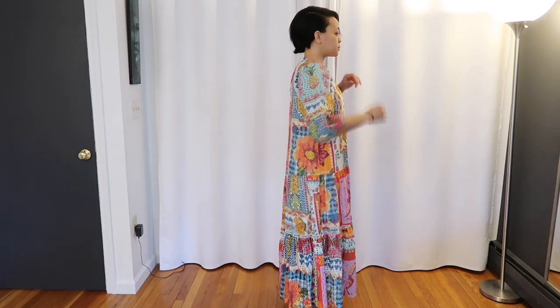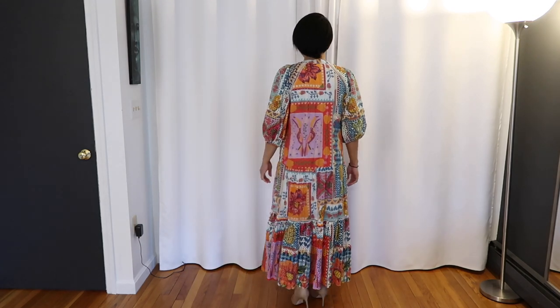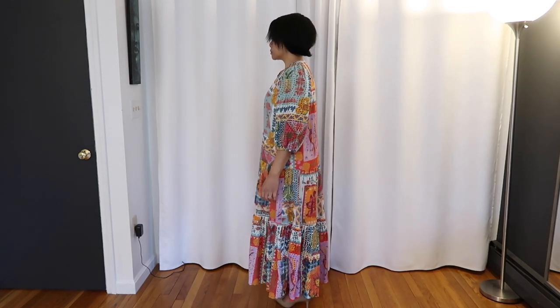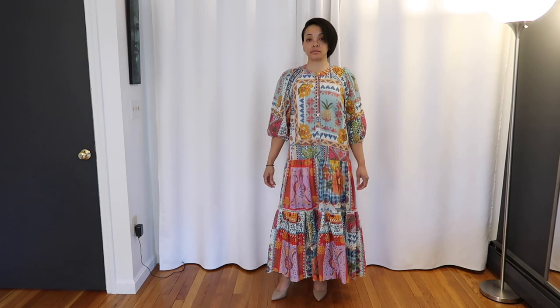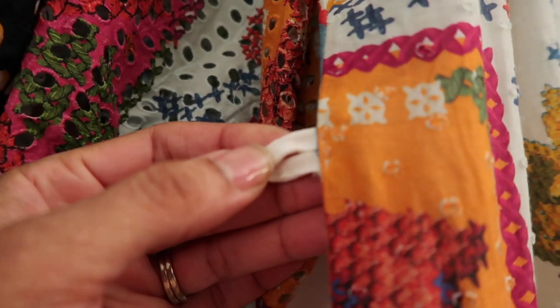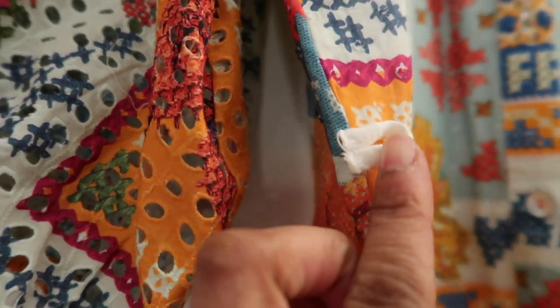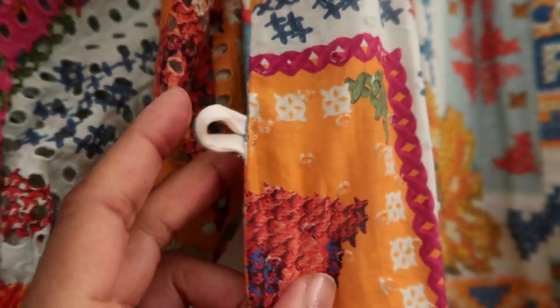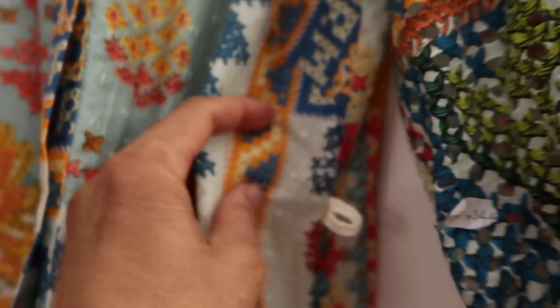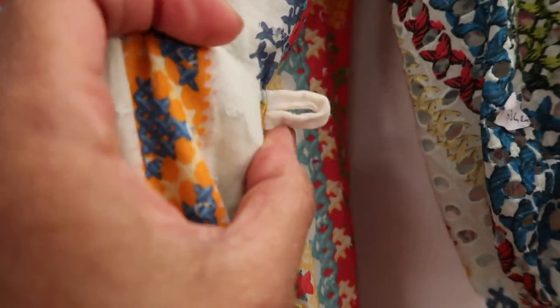And this is what the dress looks like with the waist not cinched. So this is it just the way it is. I have worn this already, but I've always worn a belt with it. This is just it in its natural state. What I did was get a little piece of this material — this is actually cut from the belt that I end up using to tie this up. I just cut a small piece and sewed it on the sides, right around the waist area where I wanted it to be pulled in.